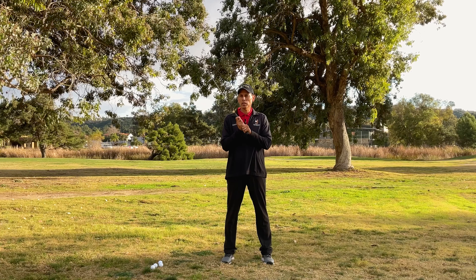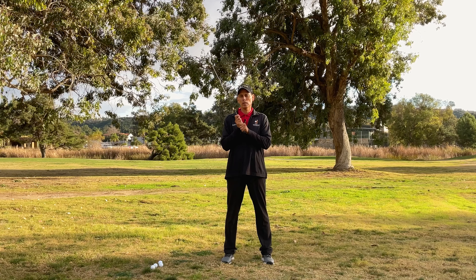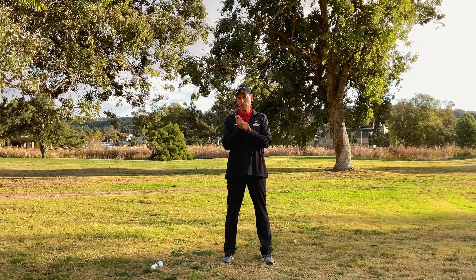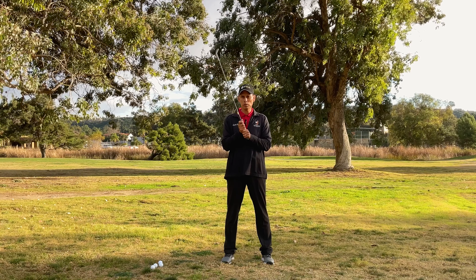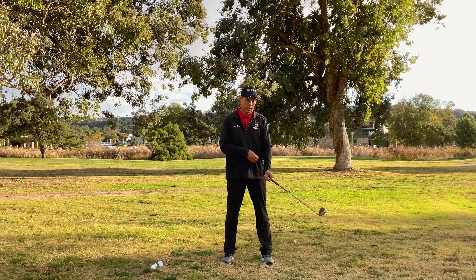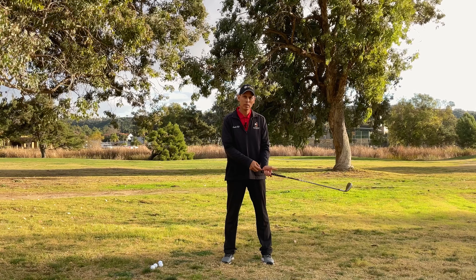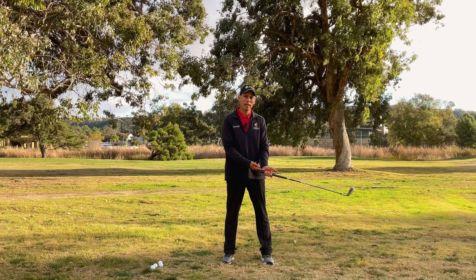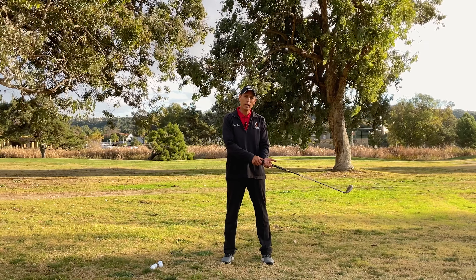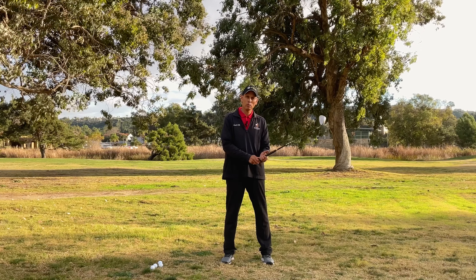There are some variations on the grip you may have heard of — the overlap, the interlock — but I'm not going to go into detail on those in this video. If you're new at golf and you do what I just showed you, putting the hot dog in the bun, you should be ready to go. A very important point: when you hold the club in your lead hand — your left hand for a right-handed golfer — make sure the grip is on top of the meaty pad of your hand, not in the lifeline of your palm. Otherwise, when you start making bigger swings, you'll lose control of the club.